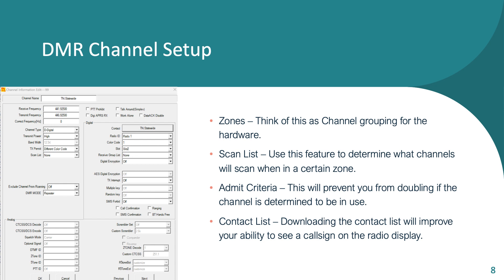Admit criteria helps with doubling, and it's a user setting you can turn on or off. Contact lists let you download DMR IDs so you can automatically translate what ID is calling you and what their call sign is. On screen you can see what one channel setup looks like — receive and transmit frequency, power level — pretty similar to an analog radio. In the digital section, there's a place to put your color code. Color codes are like CTCSS tones — they tell the repeater you're trying to contact it. Wrong color code and your transmission won't make it to the DMR system.